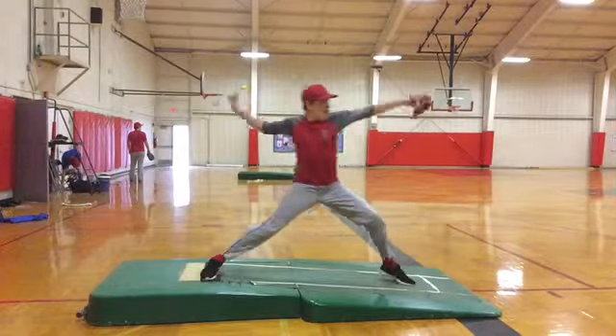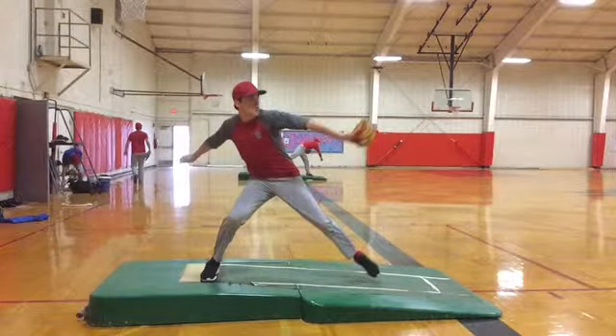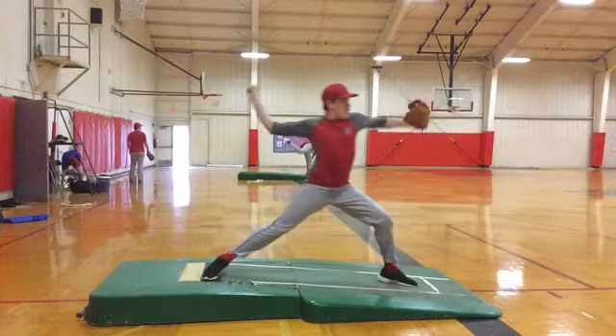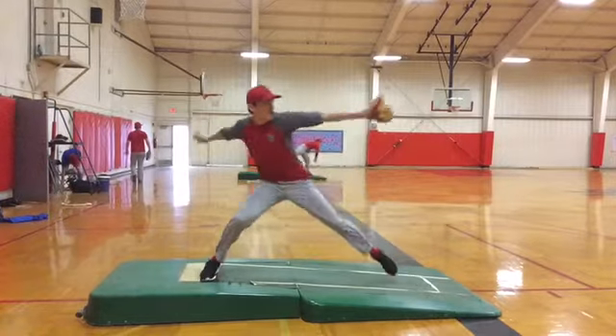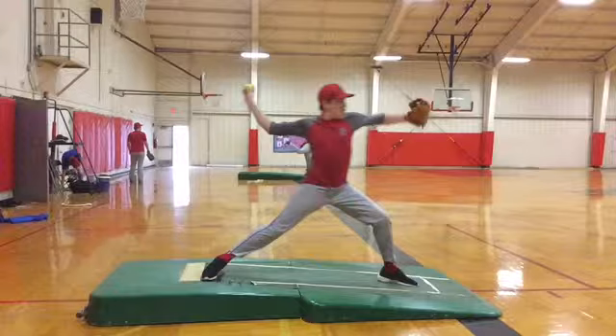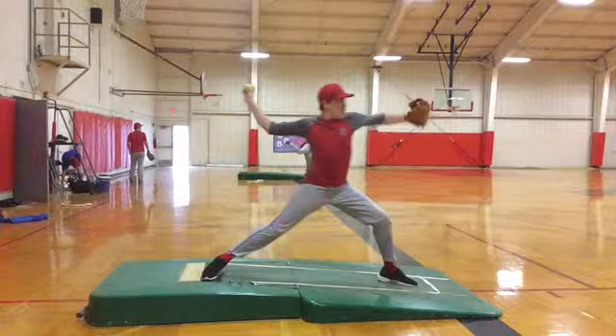Let's look at it again. We kind of go behind our hip — we've got to work on our separation. When we land, you want to be in a strong position. Your weight is starting to come forward too soon; you should be back. It's like lunging when you're hitting — we need to stay back. This is good, that is excellent, but maybe back just a little bit.